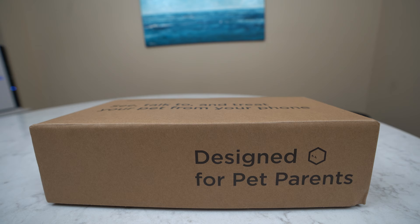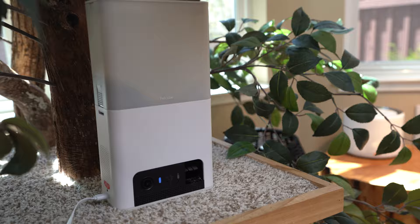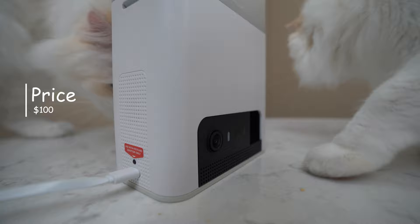PetCube is a brand that focuses on making cameras for your pets that allow you to stay connected anytime. They were kind enough to send me the PetCube Bites 2 Lite to review. The PetCube Bites 2 Lite is currently priced at $100 and targets the budget segment of the pet camera space.